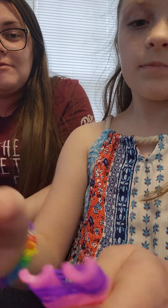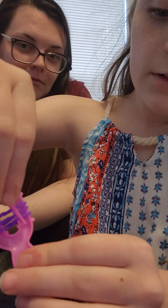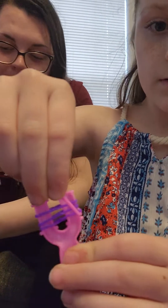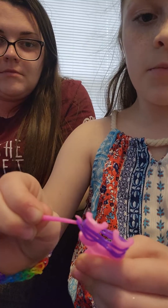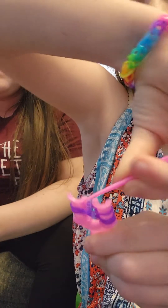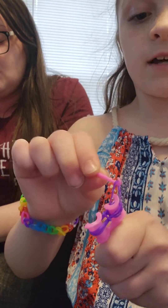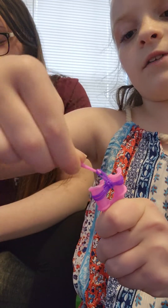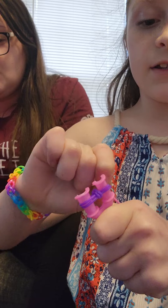And then you take the bottom one — you take it in the middle, then you drop it like that. And then you do the same with the other side: you take it in the middle and then drop it right there. And then you scoot it down.